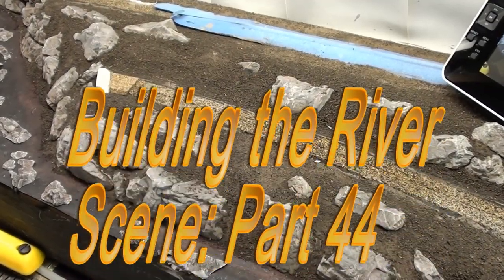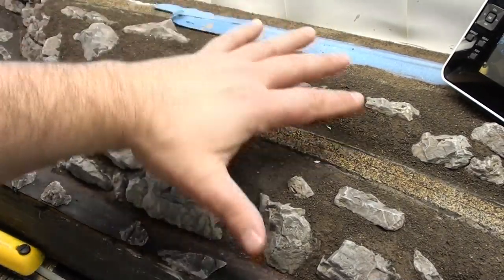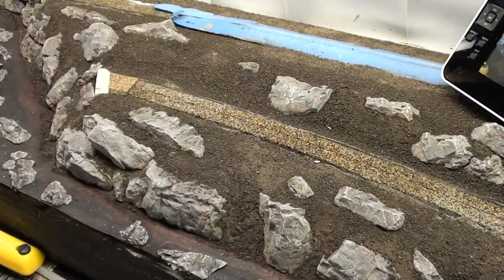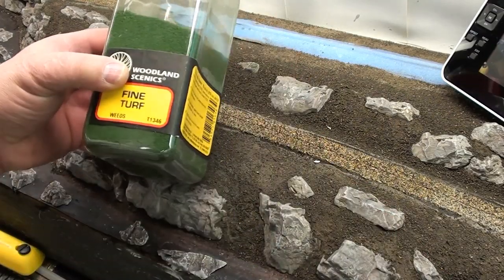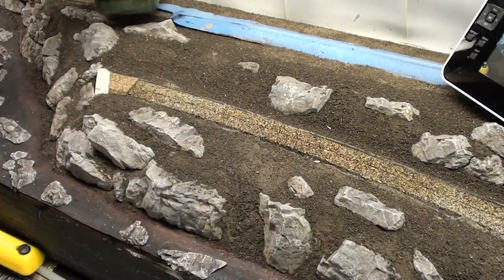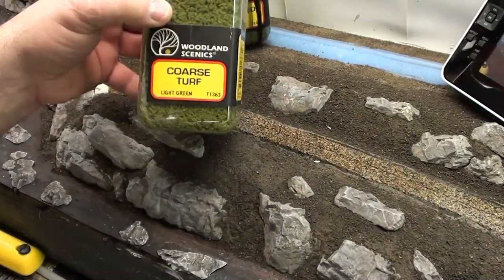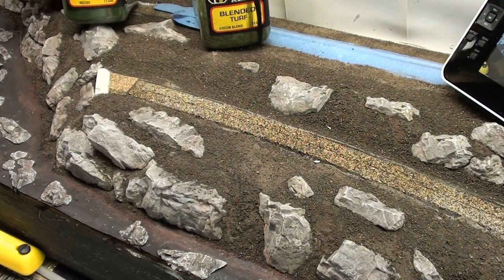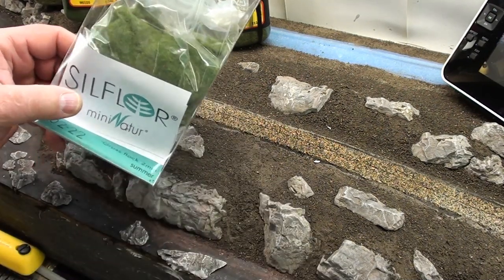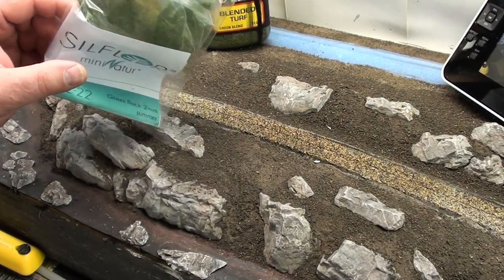Hello. This morning I'm going to start putting on some ground cover here, some grasses and stuff like that. I'm going to be using some woodland scenics fine turf — that's just the weeds blend — then a green blend, some coarse turf, and after that I will be putting down small patches of the static grass.